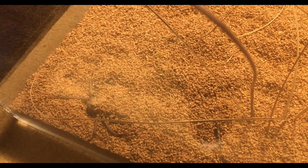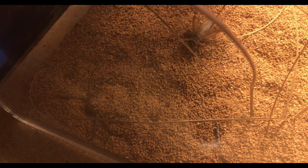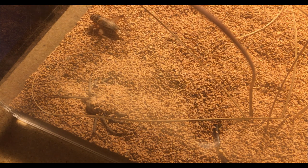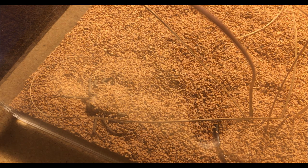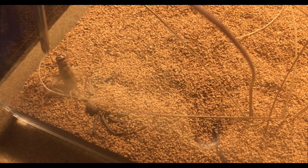I have my camera all set up, so I'm going to be dropping a cricket in — hopefully she will eat for us. One problem with this species is they'll wait for the cricket to walk right over them before they strike. She might not be hungry; her abdomen is pretty large so I wouldn't be surprised.